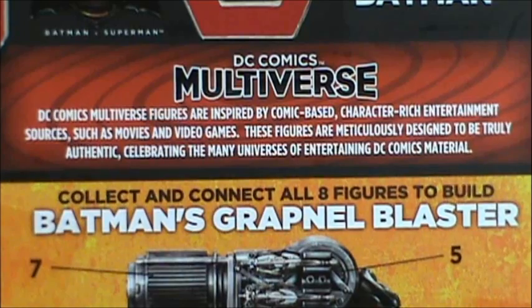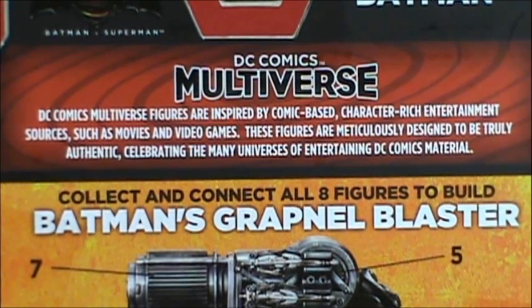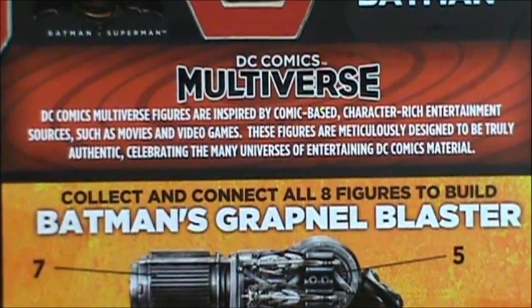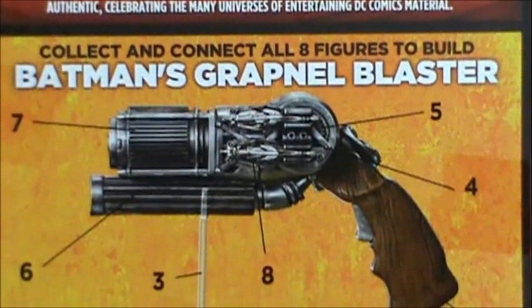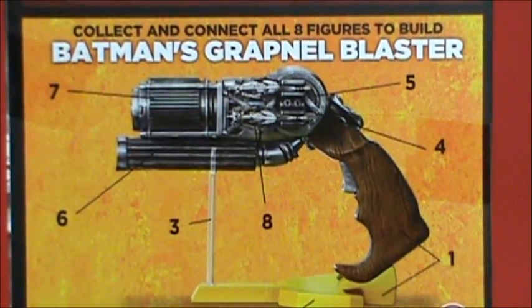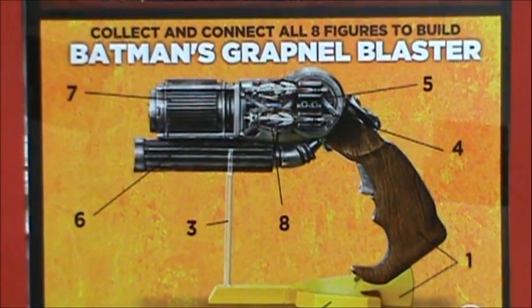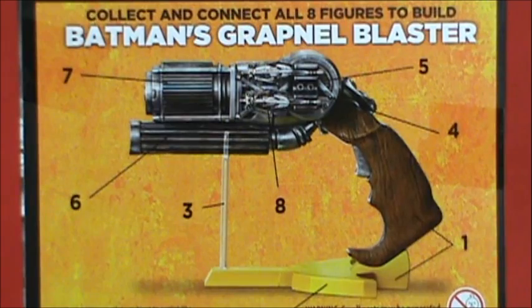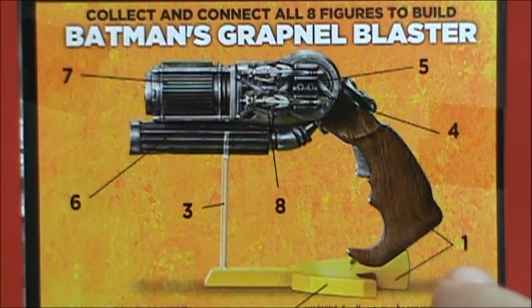For people wondering if the Movie Masters line is gone — technically yes, but technically these figures are still in that series. Your Christian Bale Dark Knight Rises Batman and Man of Steel figures will all work with this line. The grapnel blaster as the collect-and-connect is interesting; they could have gone with Doomsday or something else. There are eight figures making up this wave.